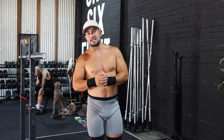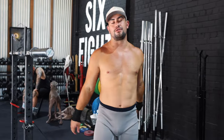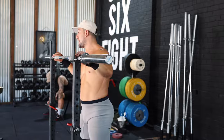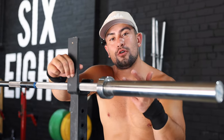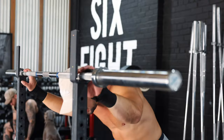There are two different types of snatch balance which I'm going to show you now. Both are extremely beneficial for weightlifting regardless. The first one is called a drop snatch balance. This exercise is generally used to build speed into the receiving position and also to improve footwork into the catch.